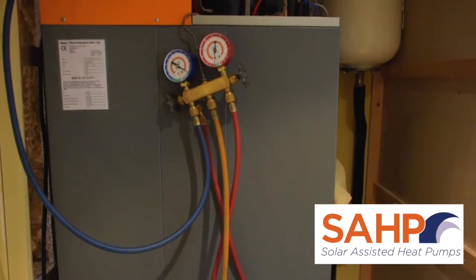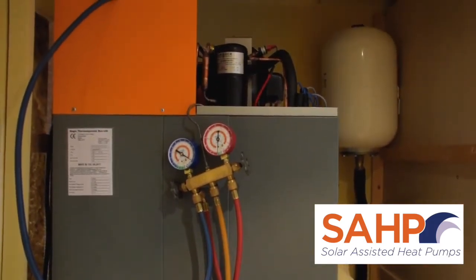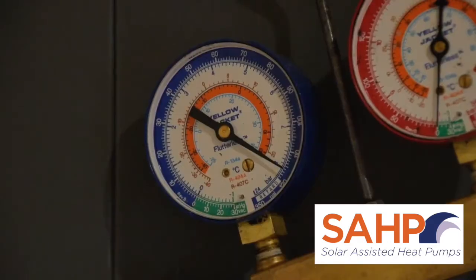We pressure test using Oxygen Free Nitrogen, or OFN. The OFN purges the refrigeration lines of moisture and at the same time checks the seals. We pressure test the refrigeration lines and panel to 8 bar using OFN for 45 minutes, with no loss of pressure permitted in that time.